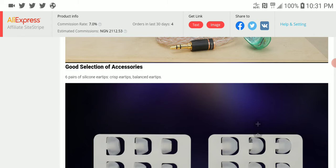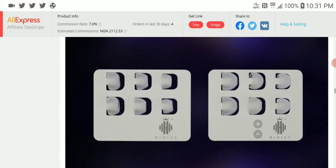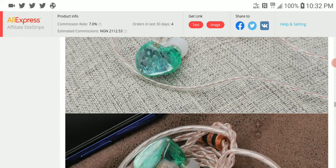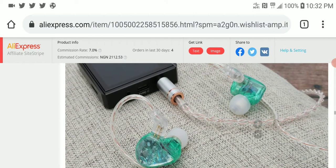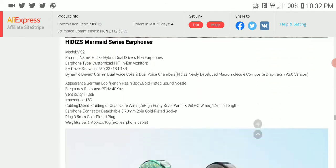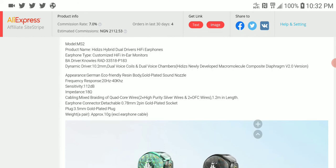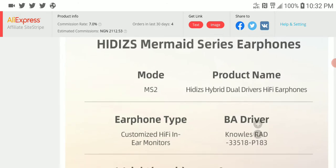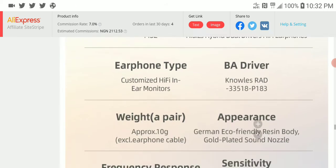Hidizs really knows how to make IEMs and DAPs. Everything about them is quite professional — they try their best to please most people, and very few people complain about their products, which leads me to believe they actually know what they are doing in the chi-fi audio space.